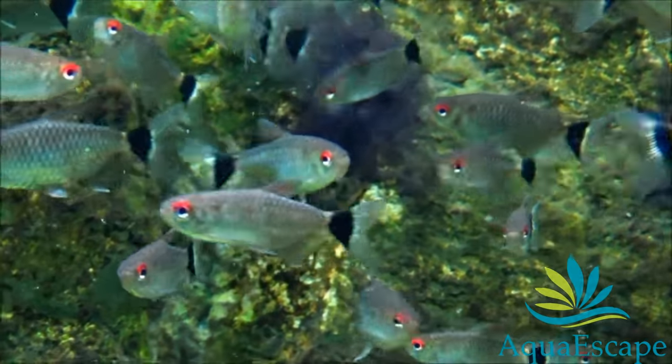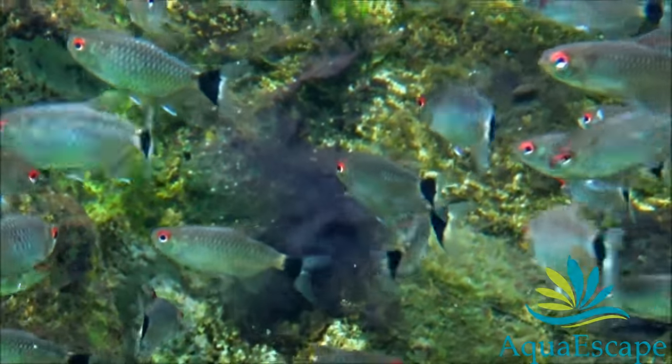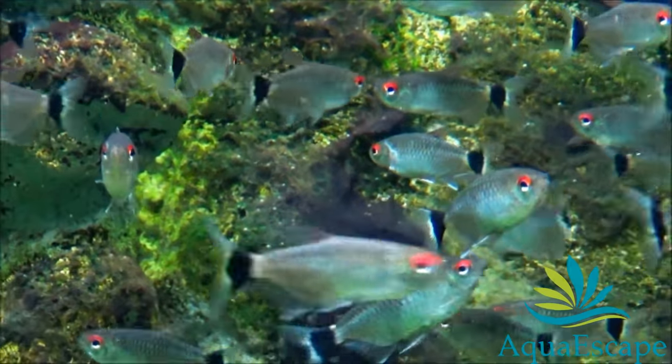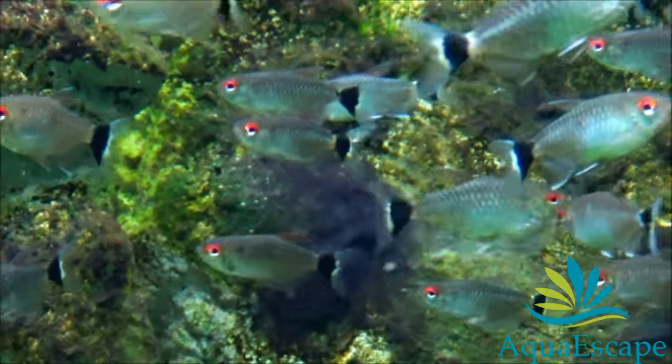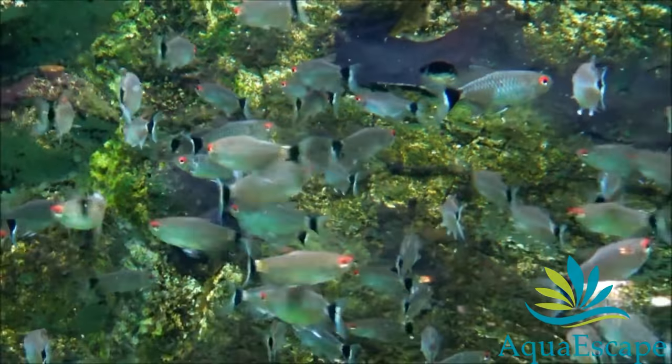A word of caution: although generally peaceful, some individuals have been known to be fin nippers on rare occasions, even when kept in groups. The red-eyed tetra is a schooling fish and should be kept in groups of 6 or more. If kept alone, it may nip the fins of other fish.